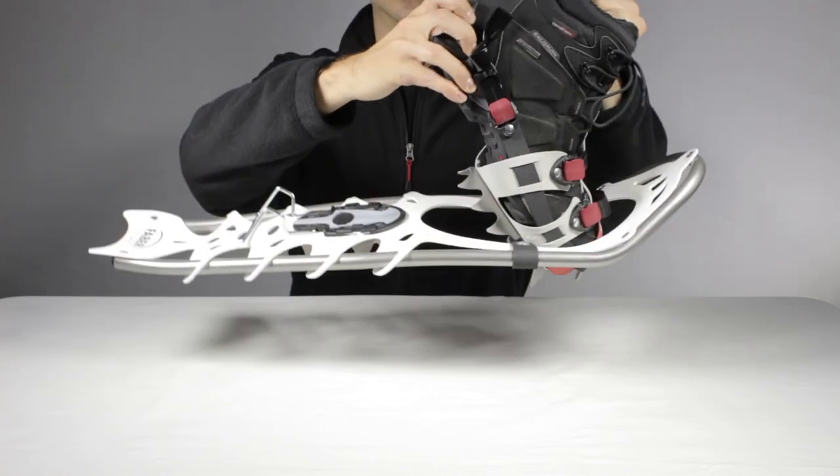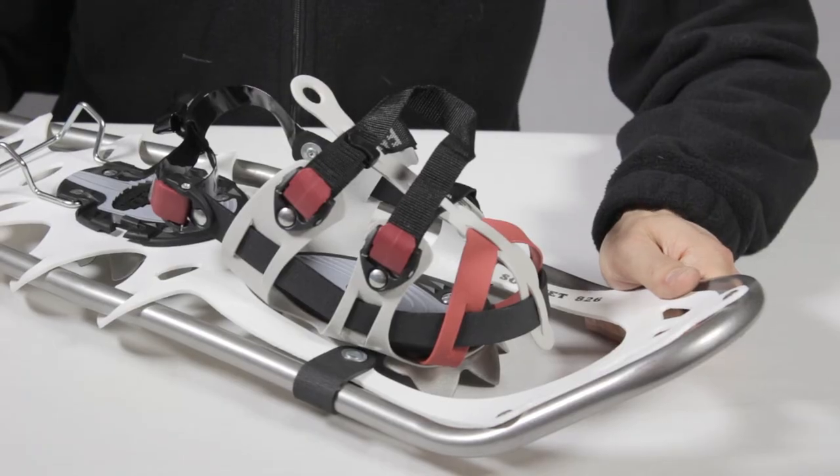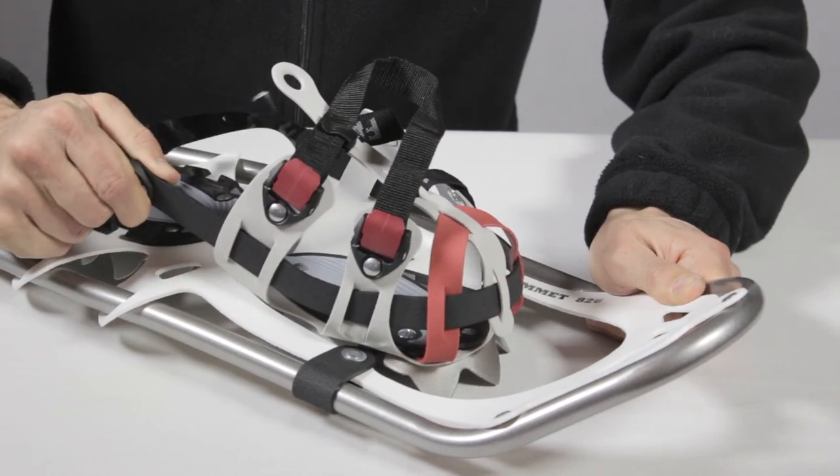The rotation stopper will prevent the frame from hitting your shin bone and will facilitate backward steps and jumps over obstacles. The Summit is equipped with our Quattro ZD 360 binding with 3 zenith buckles.